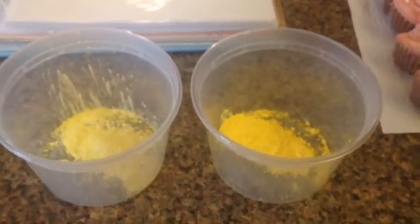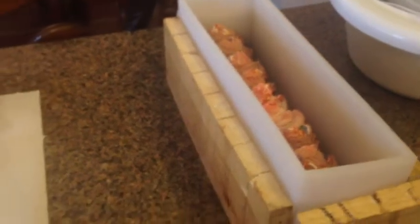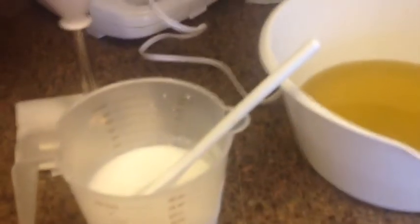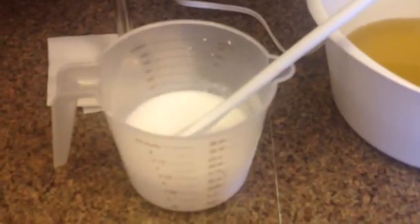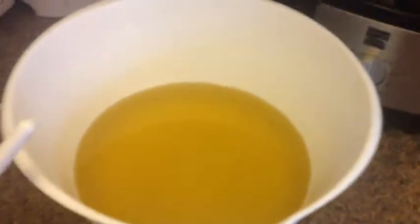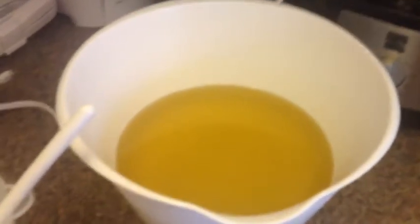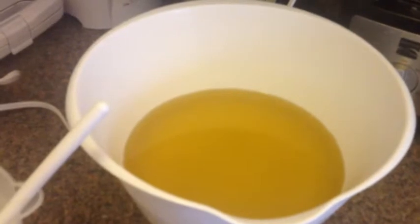I'm going to use the oils once they heat up to mix these two pretty yellows together — that's going to be my base color, and then I'll have the contrasting colors of the cupcakes. I add titanium dioxide to brighten up the oils because as you can see they're a greenish yellow, and without it that color kind of messes with my coloring. So I'm going to mix this together, bring it up to trace, and then mix the colors in.